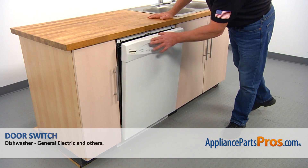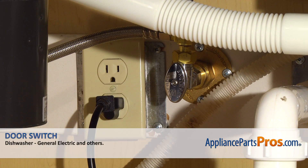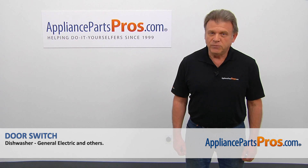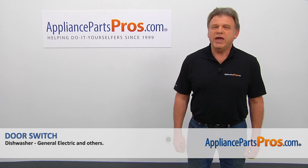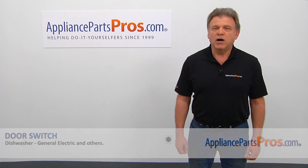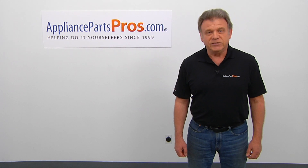Now we can close the door. Plug the dishwasher in and enjoy your clean dishes. Thank you for being a part of another successful repair brought to you by AppliancePartsPros.com. For any of your future appliance repair projects, please check out our other videos available on our site, on Facebook, on YouTube, and on Instagram.